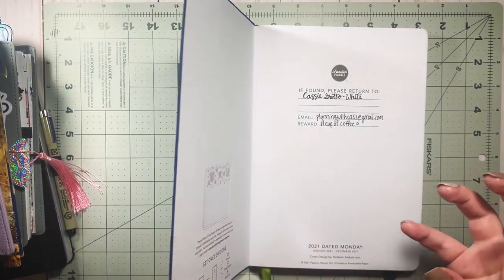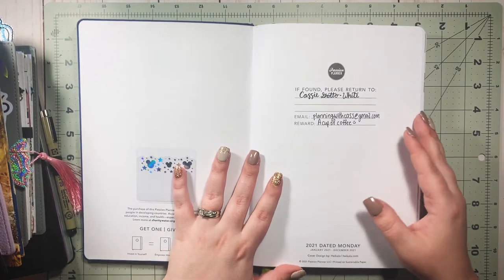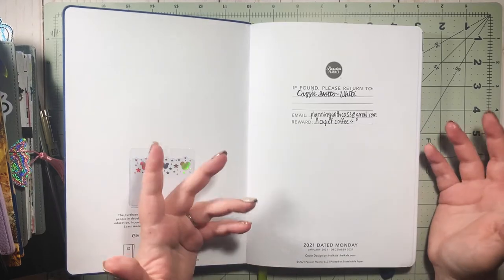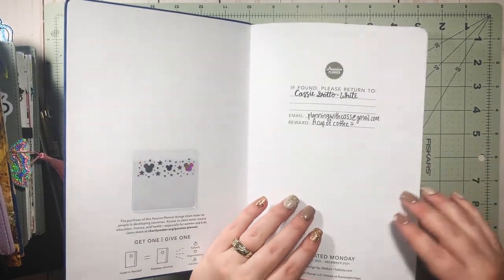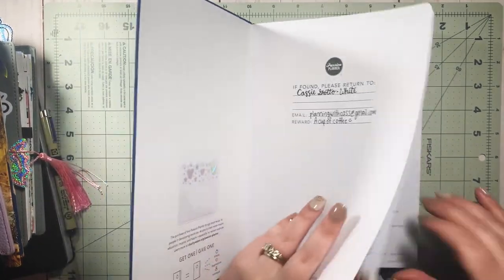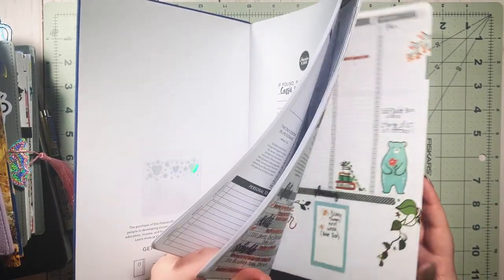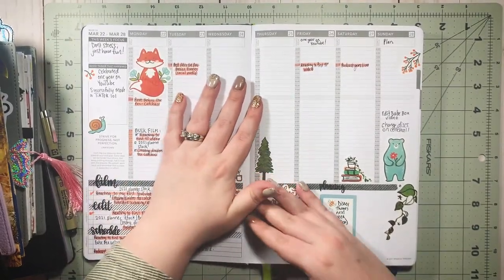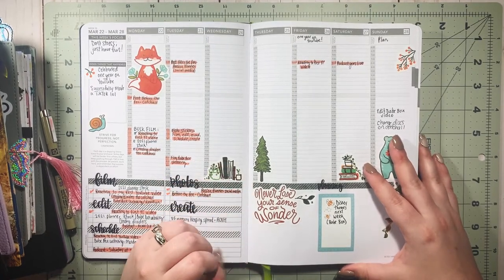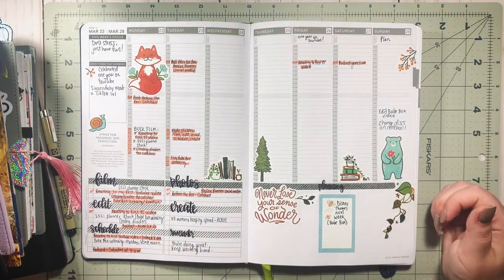I was using a discbound half-letter notebook as my social media planner and I was just kind of over it — I wasn't feeling inspired. So I'm going to put that to the side and use it just as a notebook, and my Passion Planner is my new social media planner. I've only been using it a short time but I'm loving it so much, and I'm really obsessed with the quality — the paper is super nice.